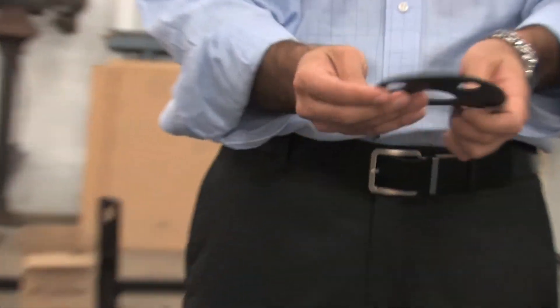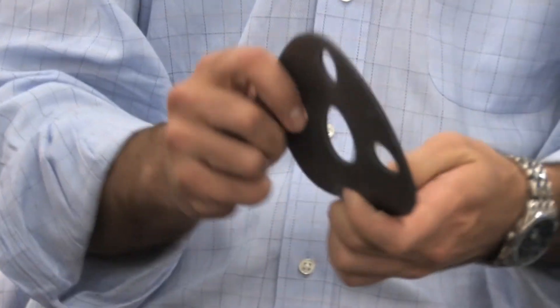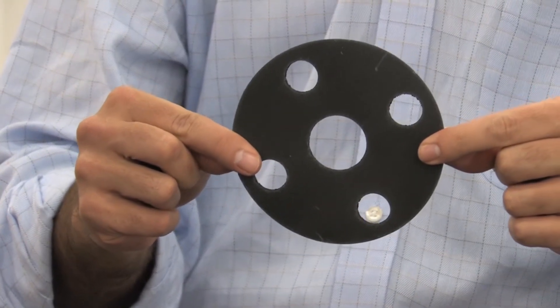Let's conclude with talking about gaskets. Where exactly are gaskets used? Everywhere — chemical, oil, gas, pharmaceutical, food. You name it, there's just about every place that's going to have a gasket of some sort, whether it's sealing a door or whether it's actually sealing a pipe.